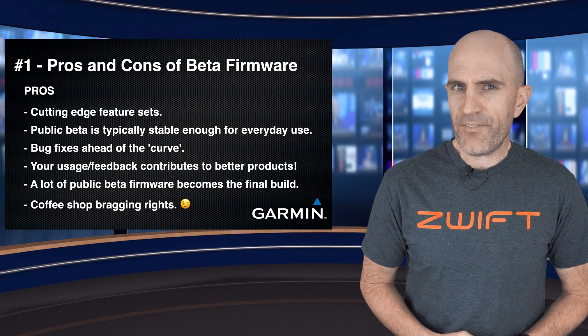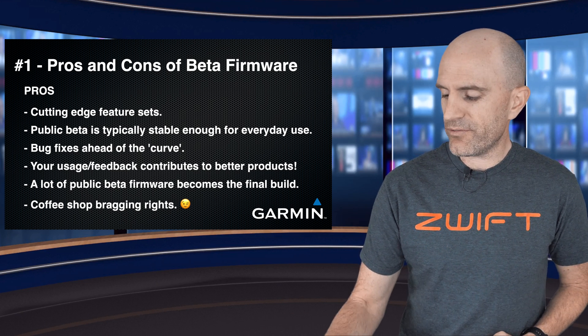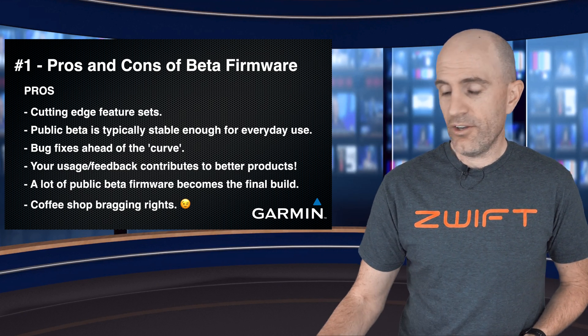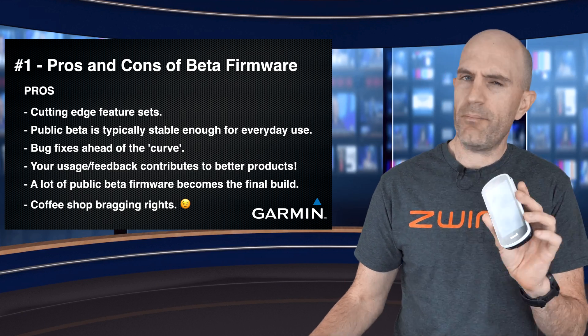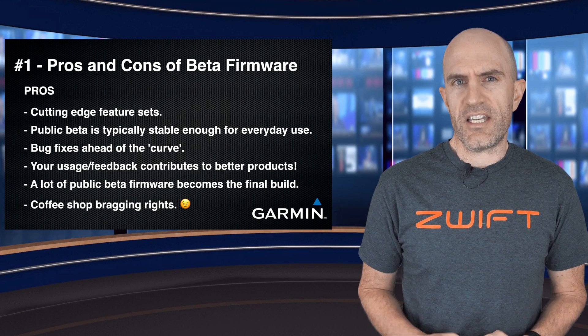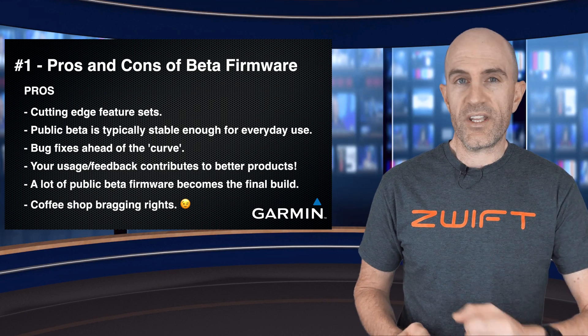And one thing we can't ignore is coffee shop bragging rights. You'll be able to rock up with your 1030 and have Climb Pro like all your friends with the newer units, and all your mountain bike metrics, etc. — that is until your friend with an Elemnt Bolt rocks up with the latest beta firmware. Oh no, we can't talk about that yet.